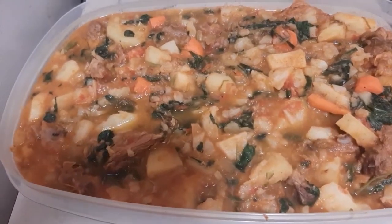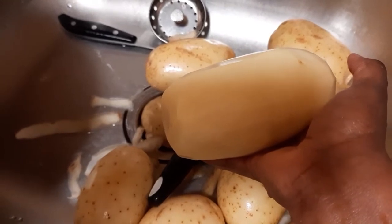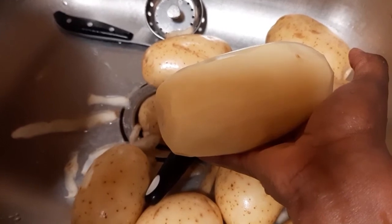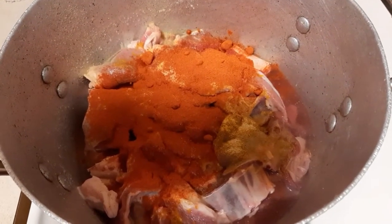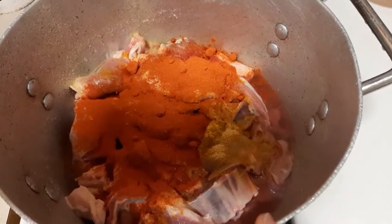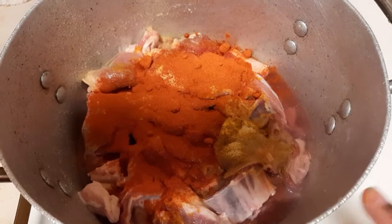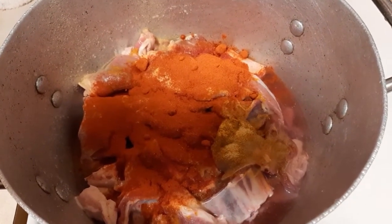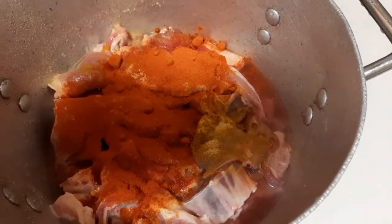I'm peeling my potatoes — I bought the white baked ones, but you can use any potato you want. For the goat meat, I put a bit of Kenyan pepper, the powdered one, I'll put adobo, a little bit of curry powder, sazon goya, and also Goya's adobo spice.